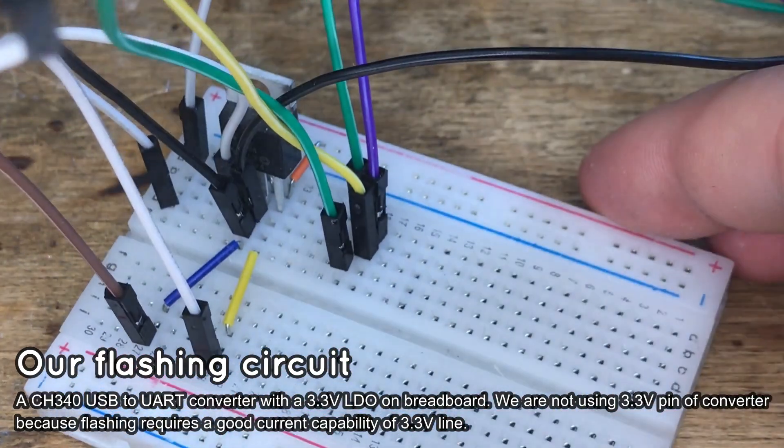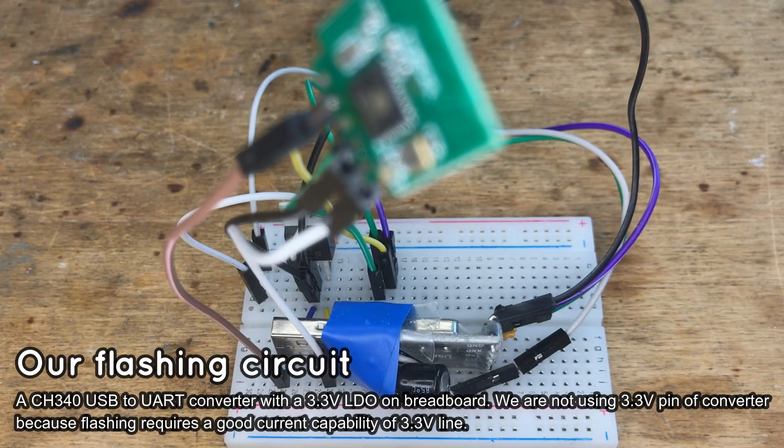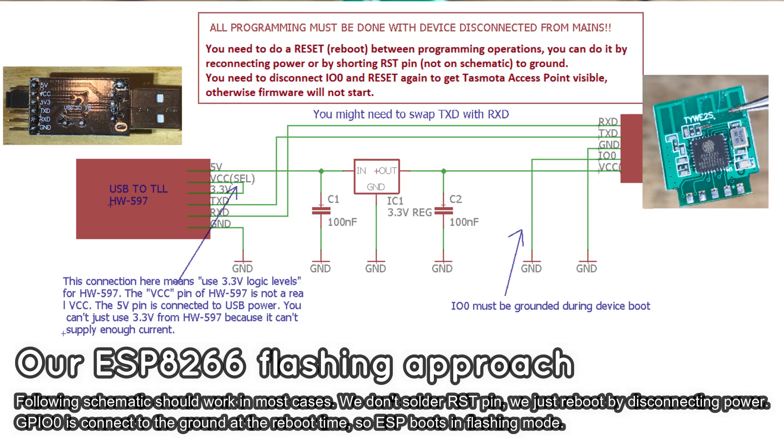Then you should make a circuit on the PCB. Get a 3.3V power supply — we used an LDO regulator for that. Connect IO0 to ground so the ESP will start in bootloader mode. Here is our full circuit. The USB to UART converter is also in 3.3V mode. You can see the schematic on the screen.